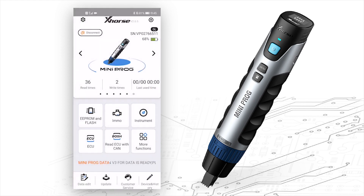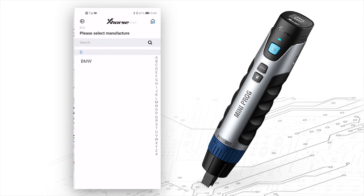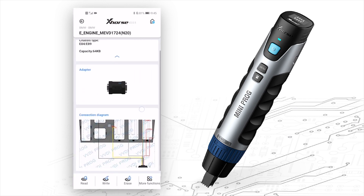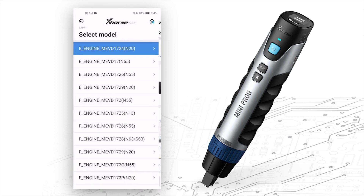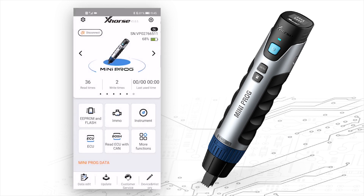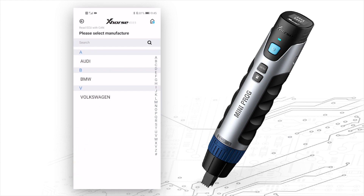About the ECU, it's the same interface as other modules. The last icon is Read ECU with Camera — you can read ECU without dismantling.